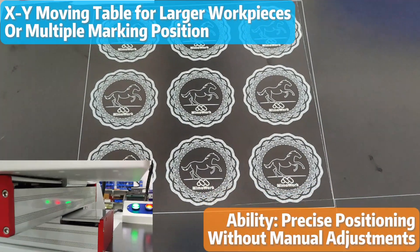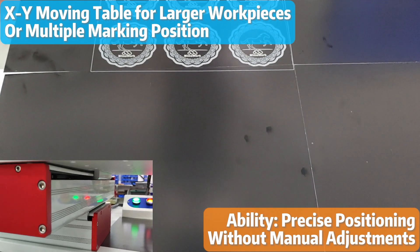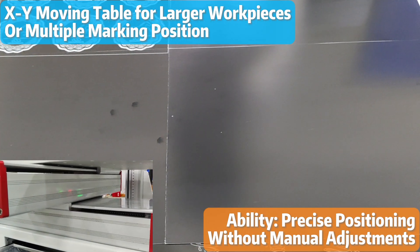For marking larger workpieces or multiple marking positions, an XY moving table can greatly enhance productivity. From the feedback our customers have sent us, this upgrade has really been a quality-of-life improvement.